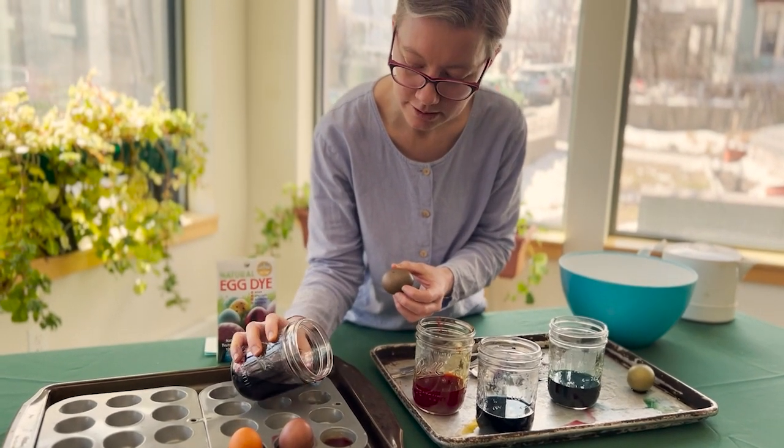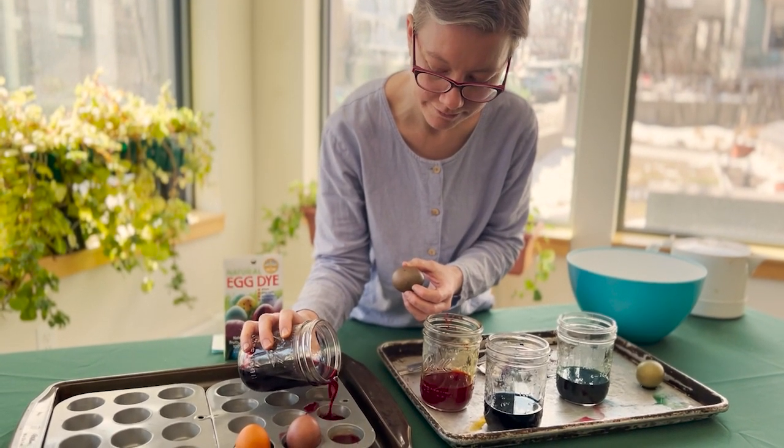Hello, welcome to the Brattleboro Food Co-op channel. We're so glad that you're here. Thank you for tuning in.